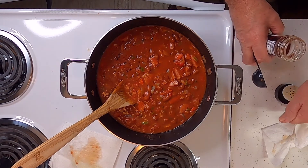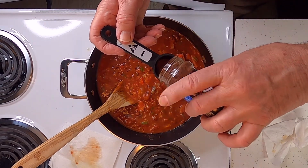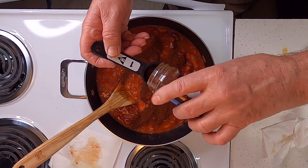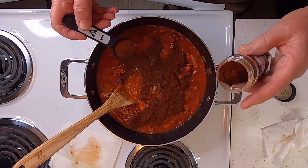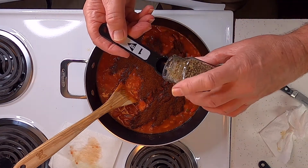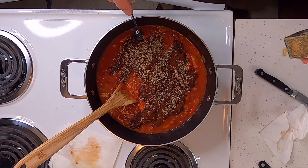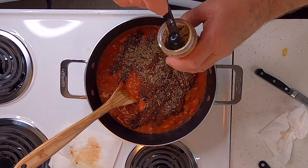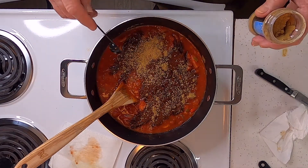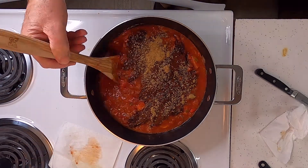Then I want to add two tablespoons of chili powder, a teaspoon of oregano, and a teaspoon of ground cumin.